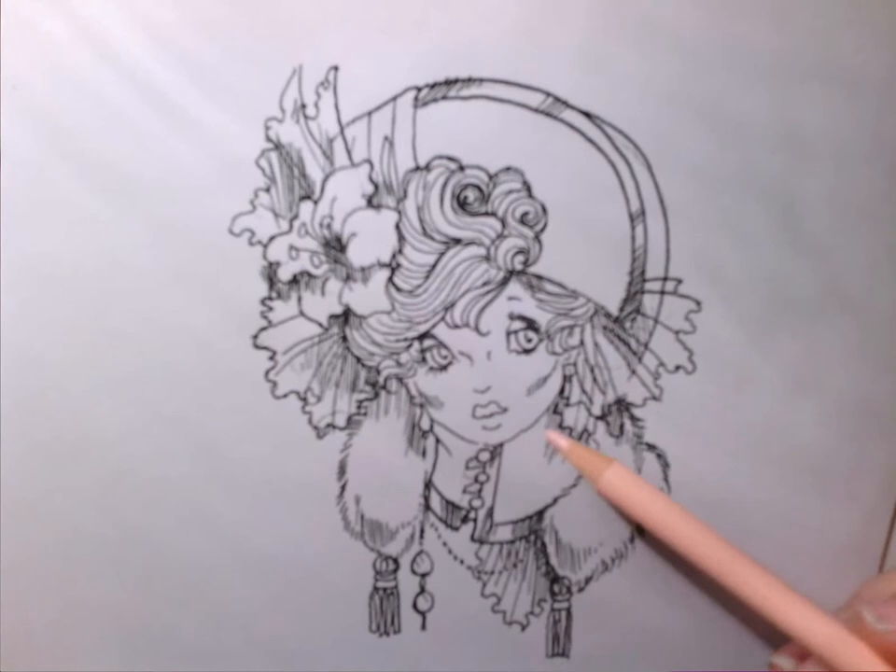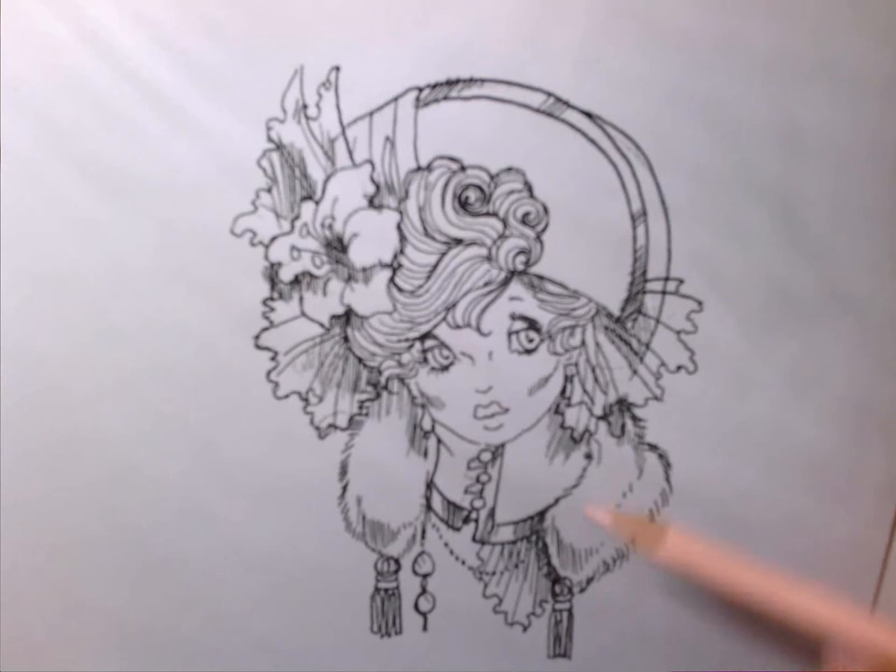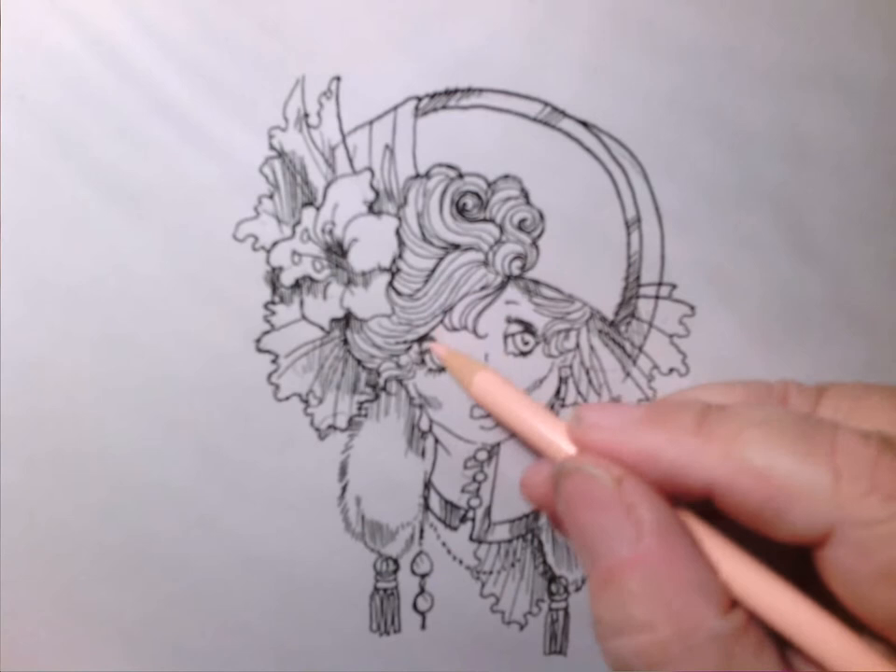Somebody emailed me and said that they didn't understand why my women always looked slightly startled or sad. And I let them come out the way they want to come out. I don't manipulate the image as much. It just takes a little tiny line to give her a little bit more of a smile, but I was thinking when I did this one that she walked down the street and some rude guy said, 'Nice hat, lady,' and that was the look she gave him. So that's how she came to look this way.